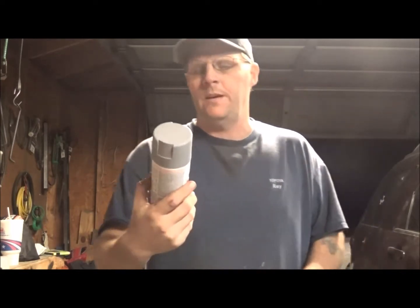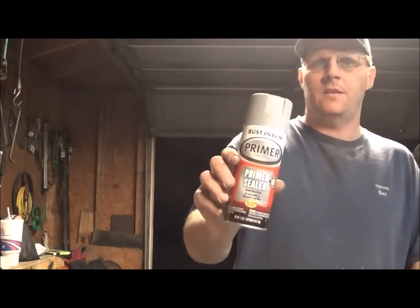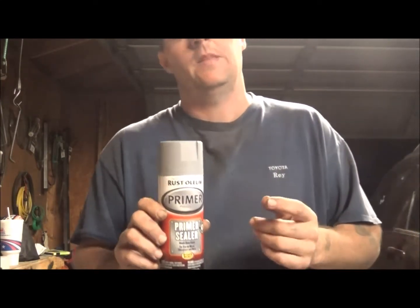What's up guys and gals, Roy from Roy's Customs. I'm gonna do a little bit of a review on something that I use quite a bit — it's Rustoleum primer. This is actually the sealer primer, as a matter of fact.